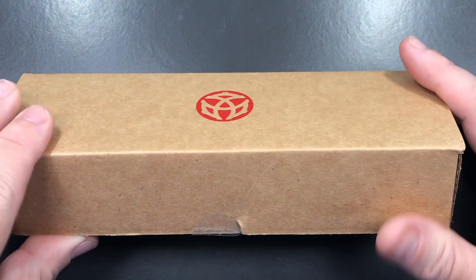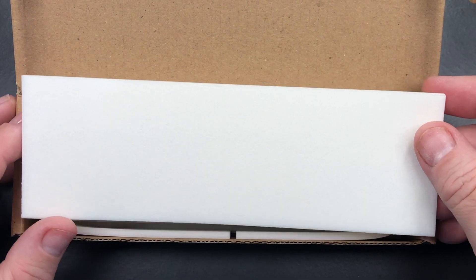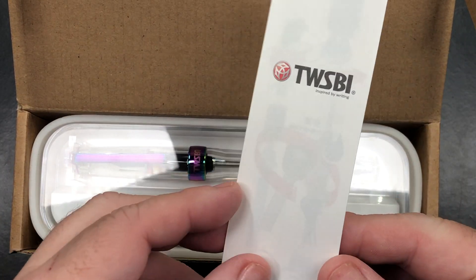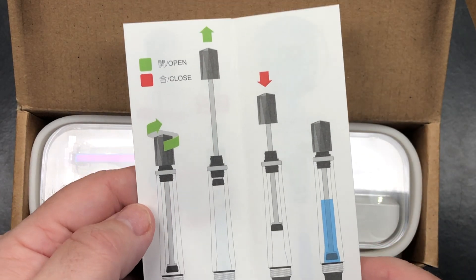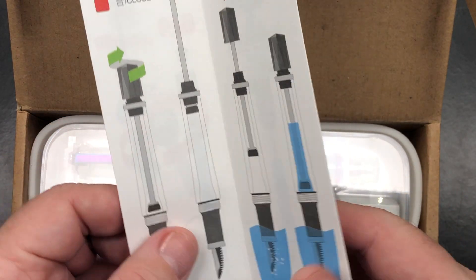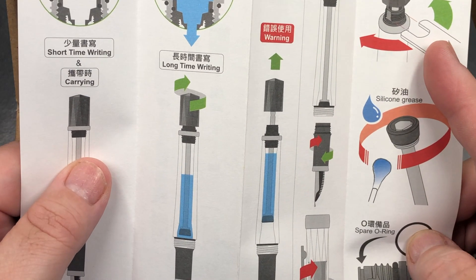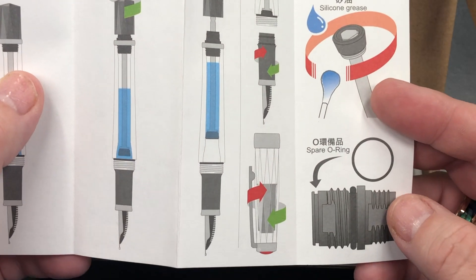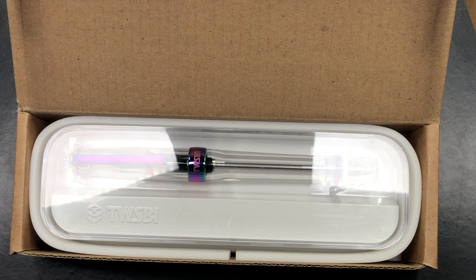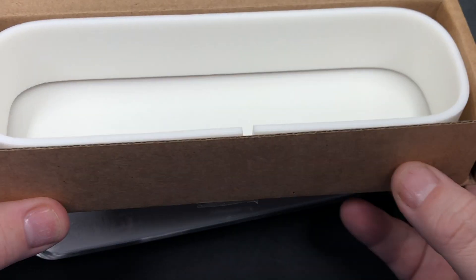Let's open the box. It's pretty much standard TWSBI packaging — you get a foam insert, a TWSBI care guide or user manual showing you how to open and close the vac filling mechanism and how to ink up the pen. It also covers other languages, how to disassemble the pen, and there's a spare O-ring included as well.